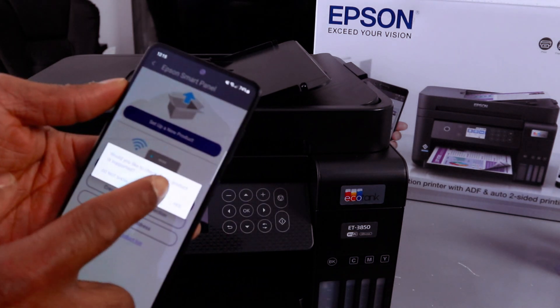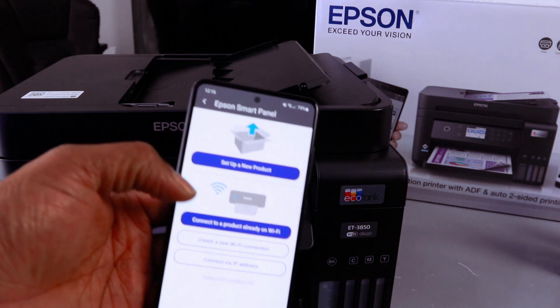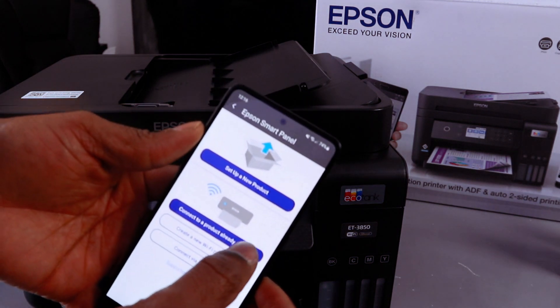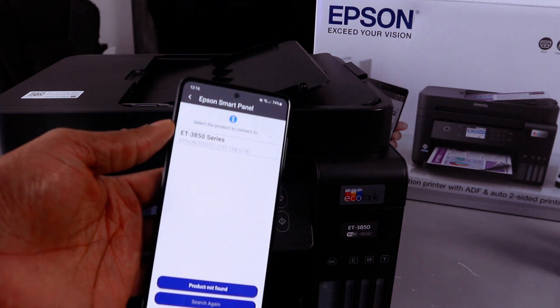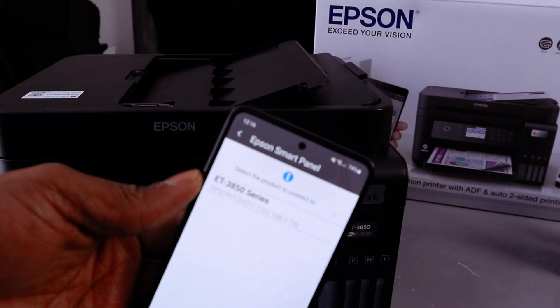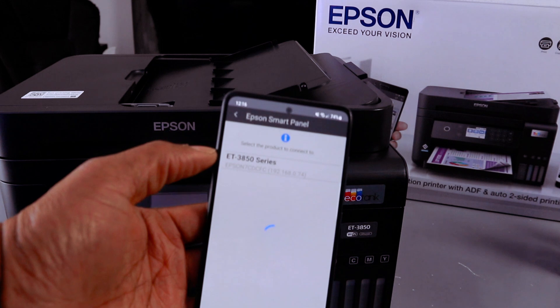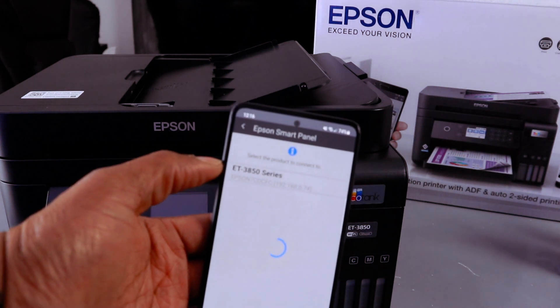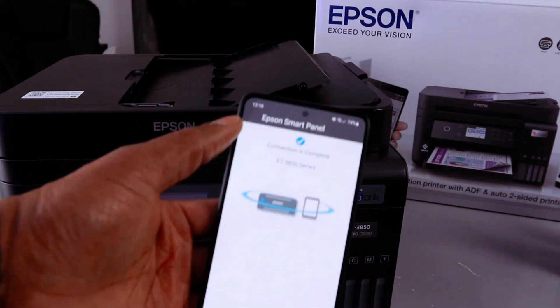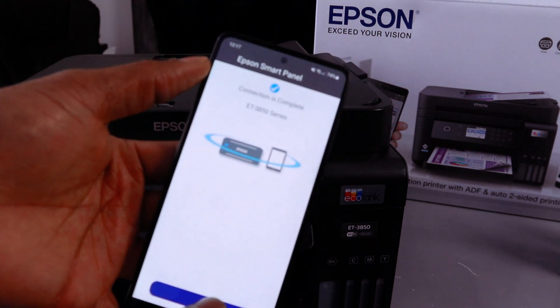You will see options: Set up a new product or Connect a product already on the Wi-Fi network. Select Connect a product already on the Wi-Fi network. The ET-3850 Series will be found — select it. Connection is complete for the ET-3850 Series — select OK.